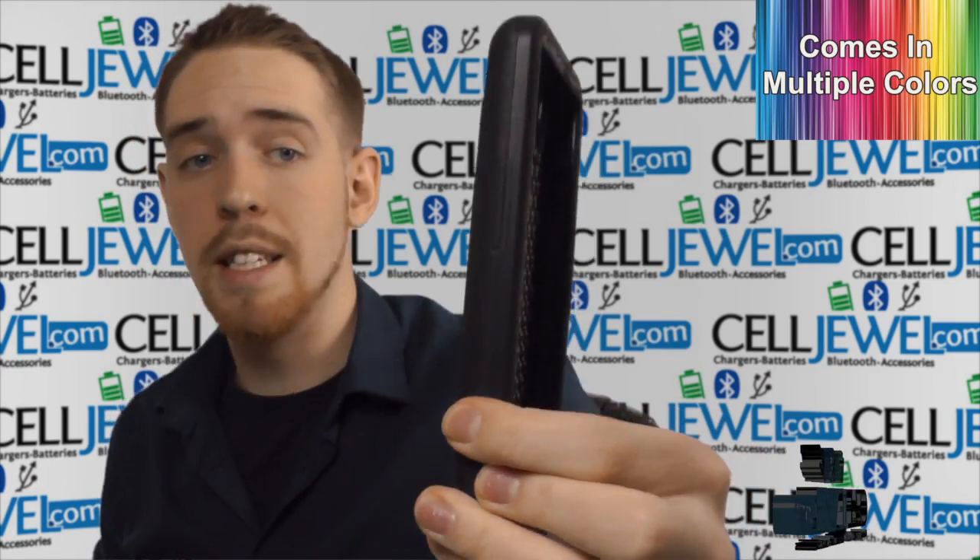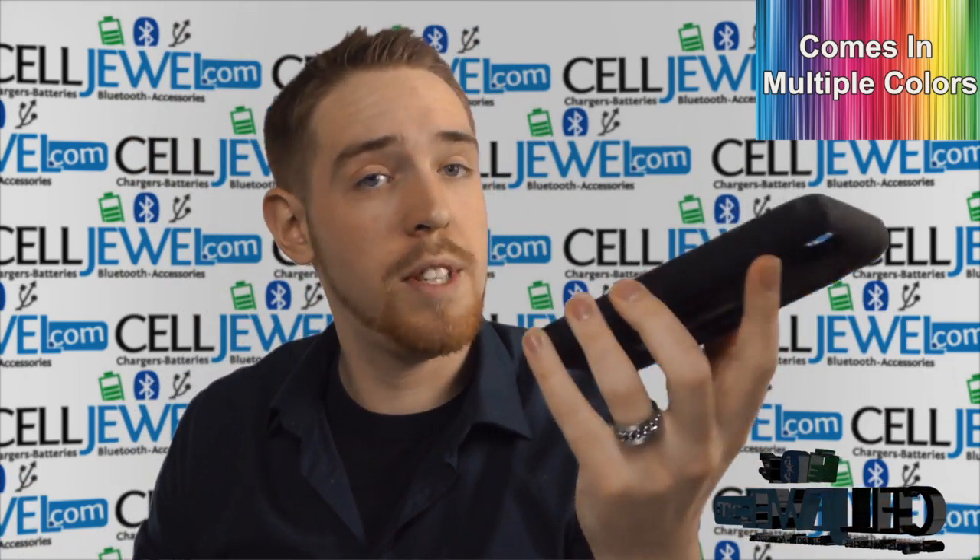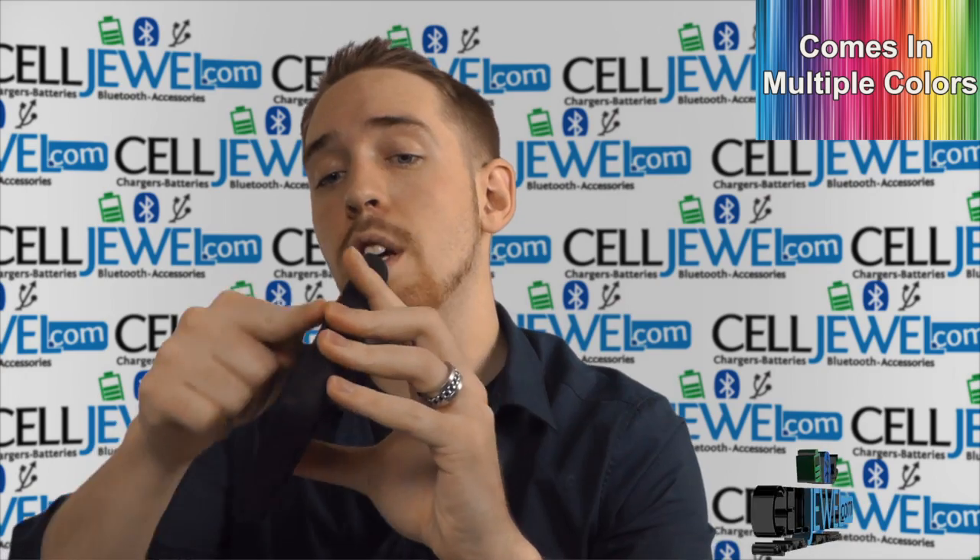On the side over here you have the charging port, and it also has a protective flap — which I think is fantastic. That protective flap is there to keep dirt and moisture from corroding the inside of your port over time.